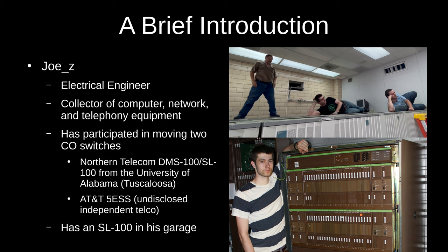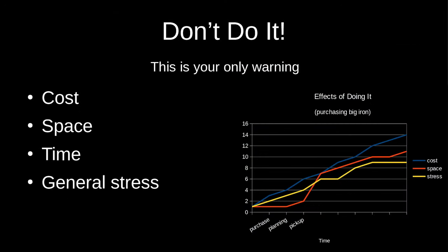The top picture is the 5ESS, or the top of one anyway, and the bottom picture is part of the SL-100. Before we get started, here's your only warning: don't do it. Don't buy a thing that takes up an entire building on its own.